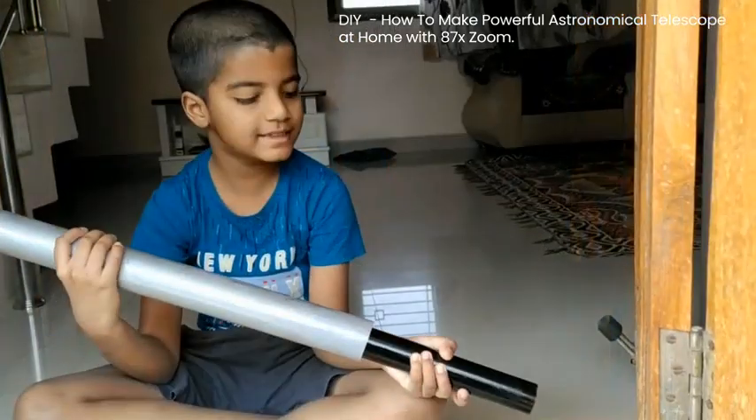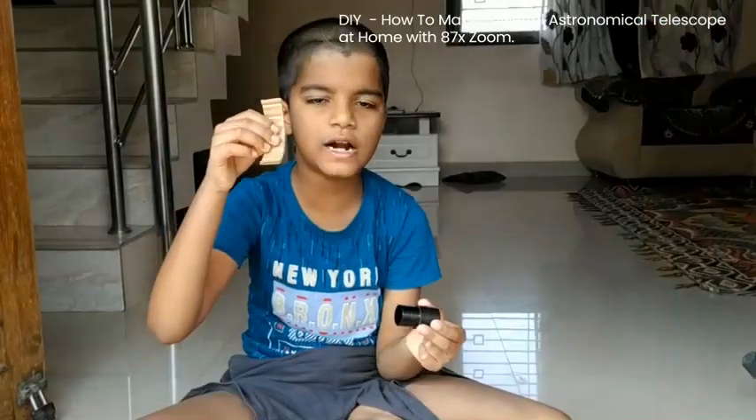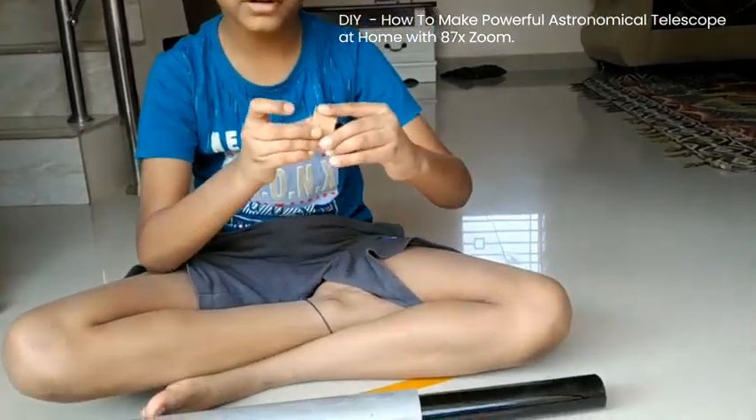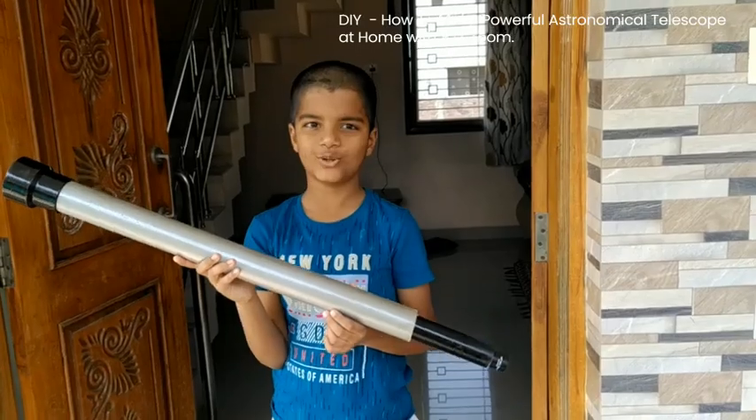Like this. Use cardboard to fix the PVC pipe, and use cardboard to fix the eyepiece as well. Now our telescope is ready.